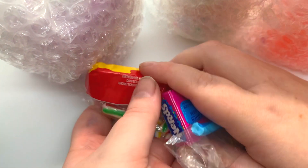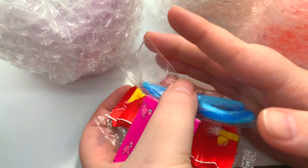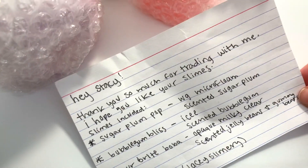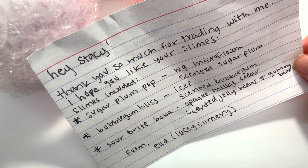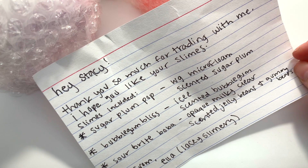It looks like we have some candy in here which I will for sure be eating. We have three slimes as well as a little handwritten note. It just says, hey Stacey, thanks so much for trading with me. I hope you like the slimes. And then she told me what slimes were in the package — Sugar Plum Pop, White Glue Microfloam, Scented Sugar Plum.